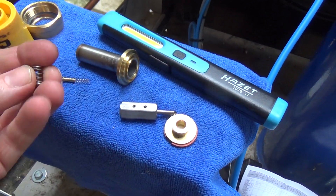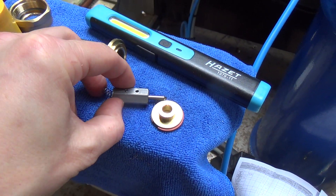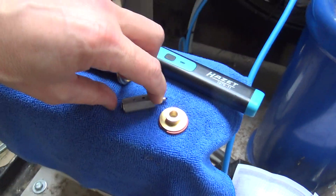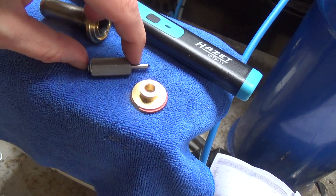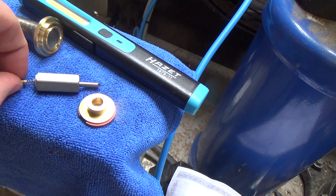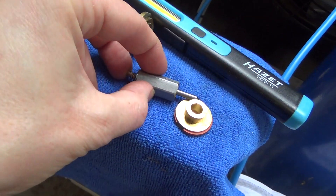Now I'm wondering if that spring was in backwards, because if you put it in this way, it's actually a tight fit and if you push it in it stays compressed. But if you put it in the other way round, it's actually quite springy.